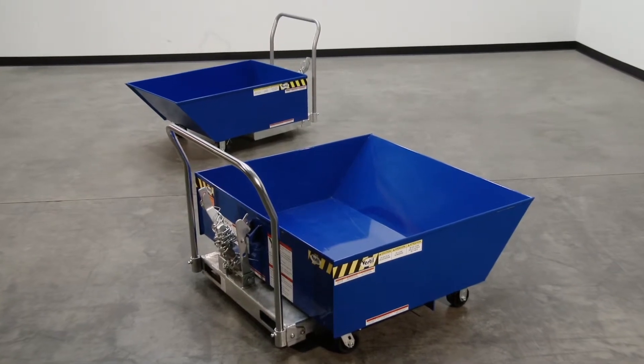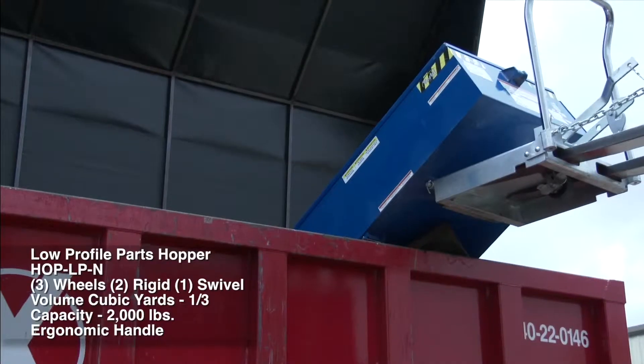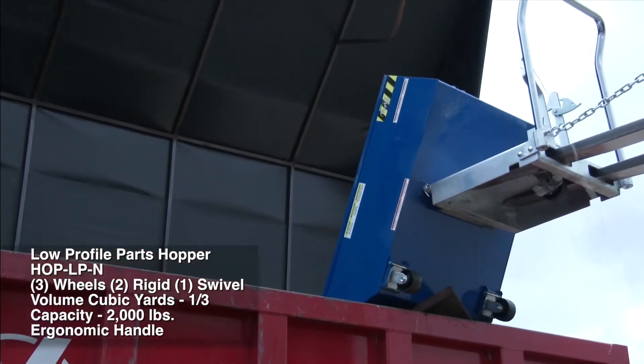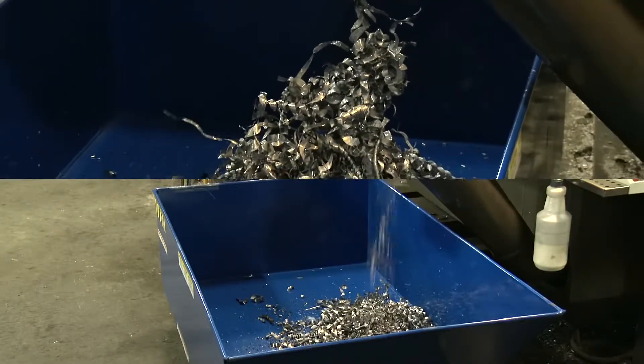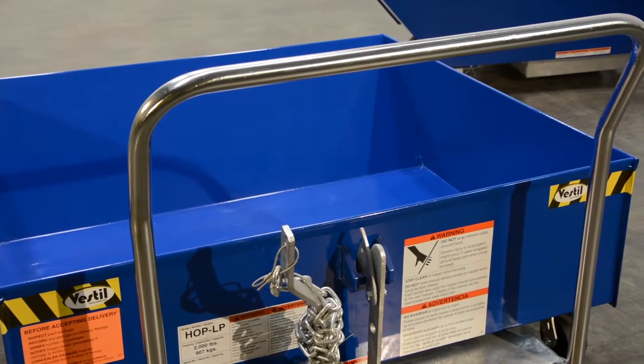The low-profile parts hopper is a unique product designed to function as a parts hopper that may be dumped with the assistance of a fork truck. The low-profile design allows the hopper to be placed underneath machinery to be used as a catch basin for parts. The newly designed hopper reduces the hazards, inconveniences, and time when collecting parts off the floor.